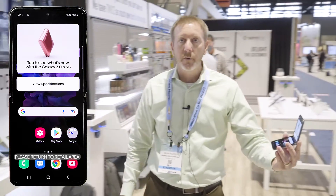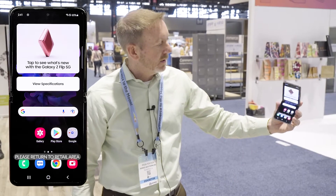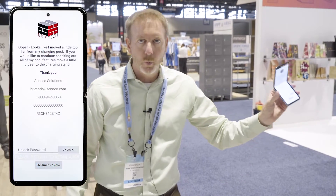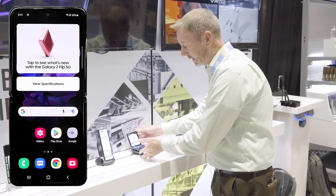As I start to go away from the display, it says 'please return to retail area.' The warning track goes to lock. When you bring the device back, it unlocks.